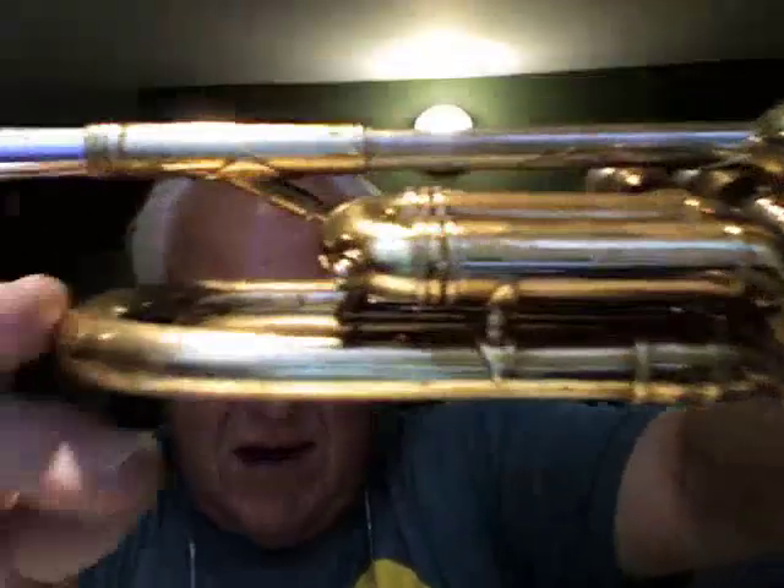It's got a 25 — let's see if you can see it on the receiver there — a 25 lead pipe receiver. That tells us it's a large bore. It's got the nice French engraving all the way up to about the third valve slide. It's in really good shape for a 56-year-old horn.